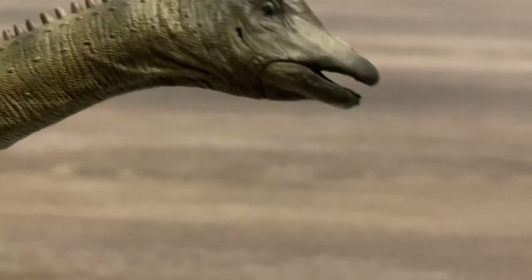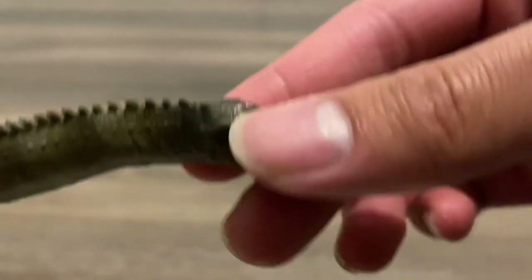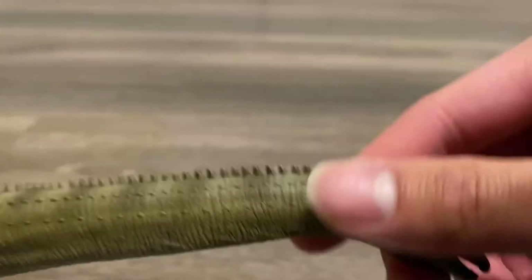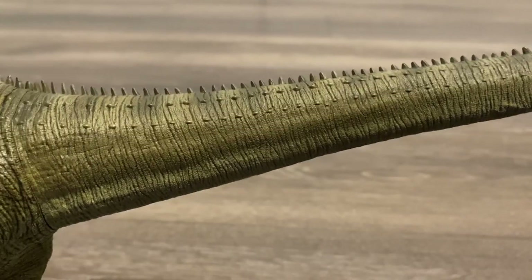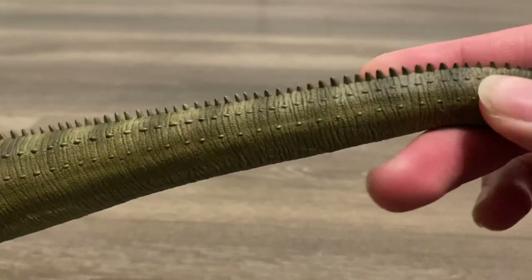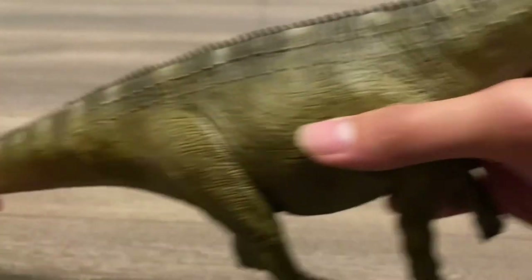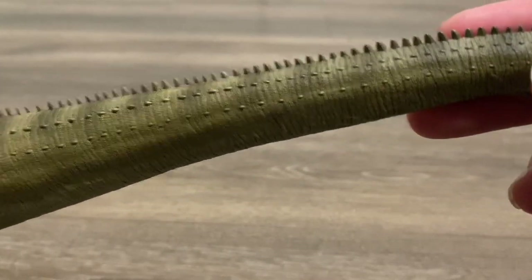Starting off with the wonderful head sculpt, you can see that it has the typical Diplodocus head shape that's small and flat around the snout area. You can see a seam on the lower jaw, but there is no jaw articulation. Going down the neck, I could talk about this detailing all day — it is so well done. You can see all those horizontal lines as well as the tiny crispy looking scales. There's also the row of spikes that starts at the back of the head and goes all the way down the tail, and on the side of the neck, there are smaller osteoderms.